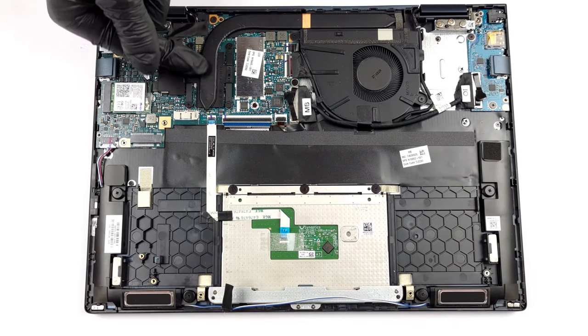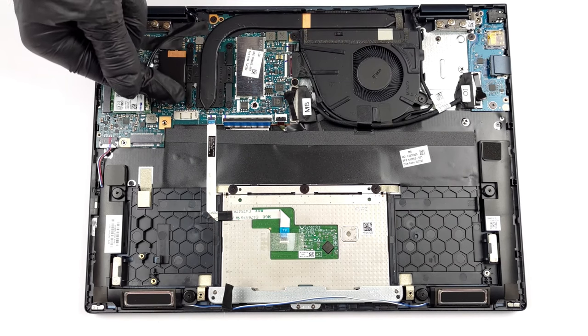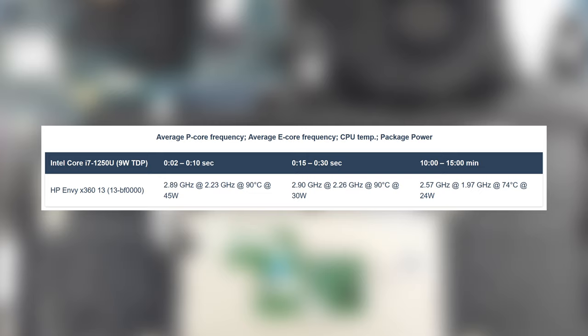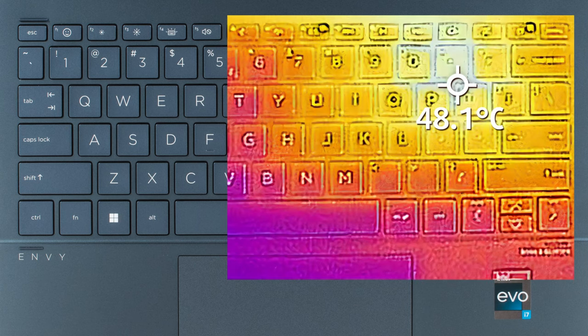The laptop keeps itself cooled with only one heat pipe and one fan. Despite the low-profile cooling, the Core i7-1250U runs really well, maintaining a sub-25W power limit in long runs at only 74 degrees Celsius. While the hotspot does go to nearly 49 degrees Celsius, it's isolated in one spot so it doesn't affect your use. Noise isn't a problem at all even during an extreme load.